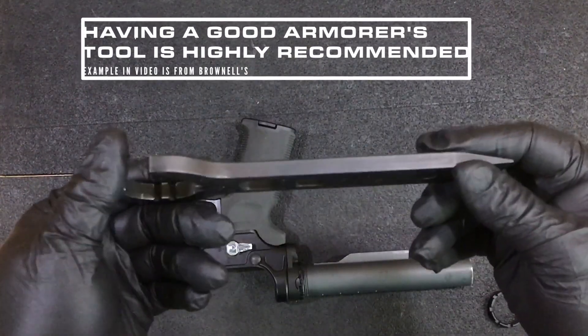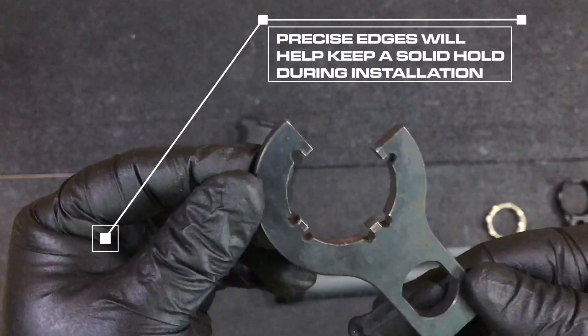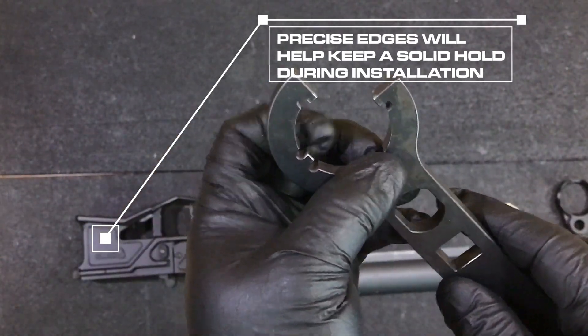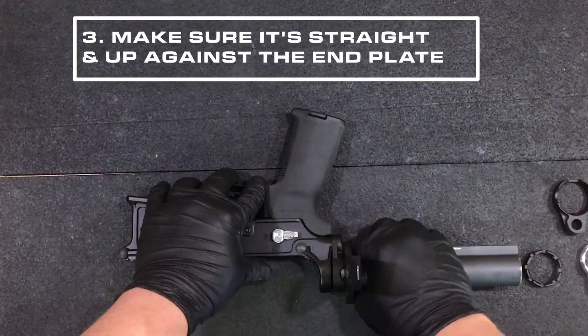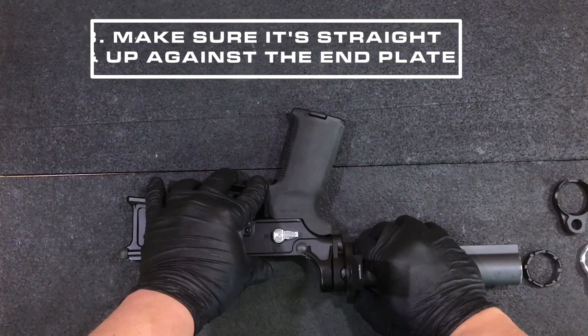I usually recommend a really good tool such as this one. We get this one from one of our dealers, Brownells, and it has very precise edges on it — hardened steel. So it's going to give you the best grip onto the end plate. You make sure that's straight and on there, all the way butted up against the castle nut.